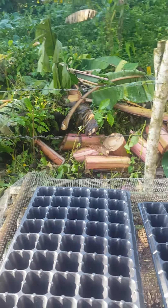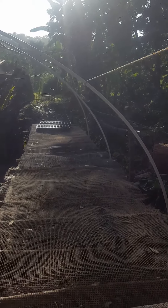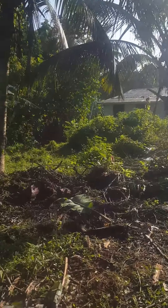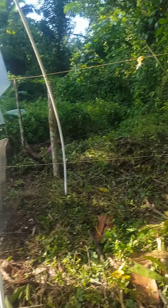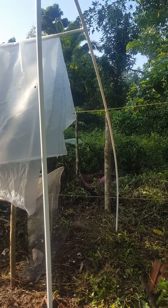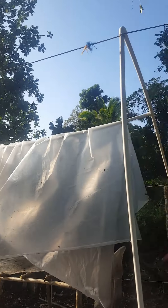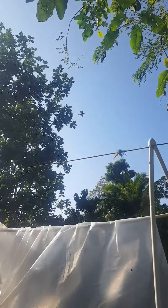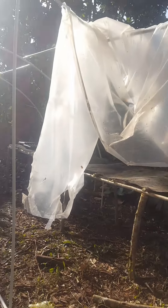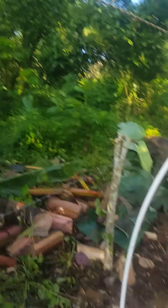The table is made with something porous so that when we water our plants in our seed tray it can drain properly. You can see four steels at the back, four at the front, the elbows, and in the middle we have the T-joints and a rope for support that goes right across.